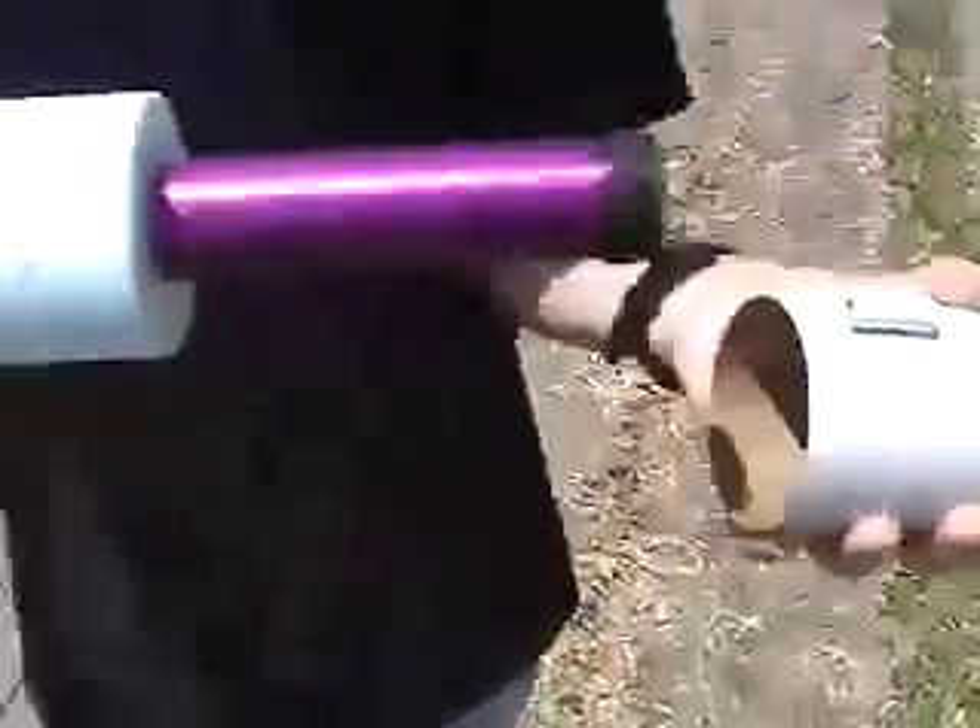The nose cone is attached too tight. It rammed this part over the nose cone.